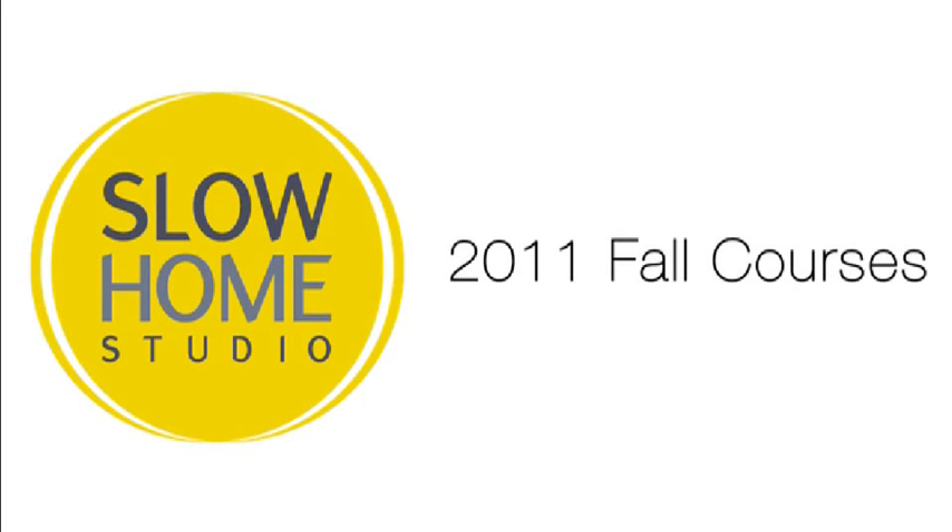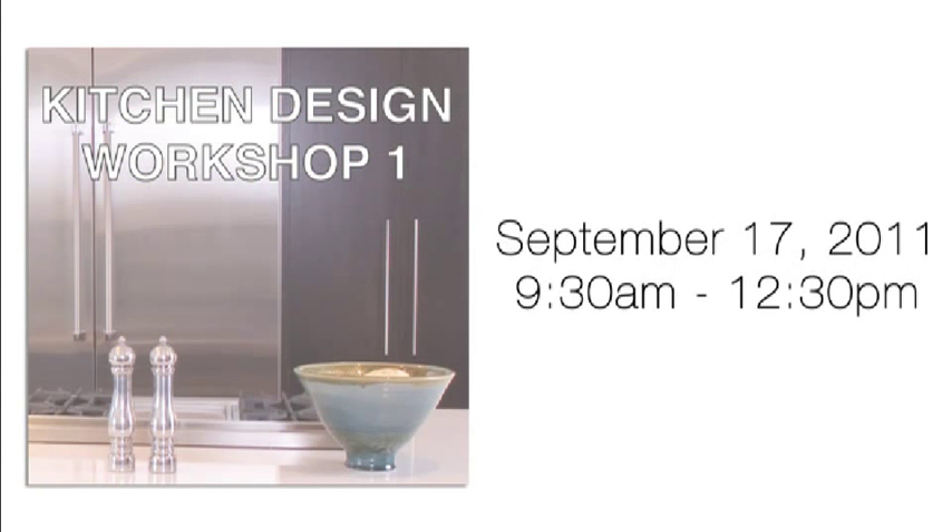If you're in the Calgary area or planning to visit, we encourage you to register for one of our Fall 2011 Live Slow Home Studio courses. The courses are design-based and available to anybody — no experience is necessary. Kitchen Design Workshop 1 will be offered Saturday, September 17th from 9:30am until 12:30pm.